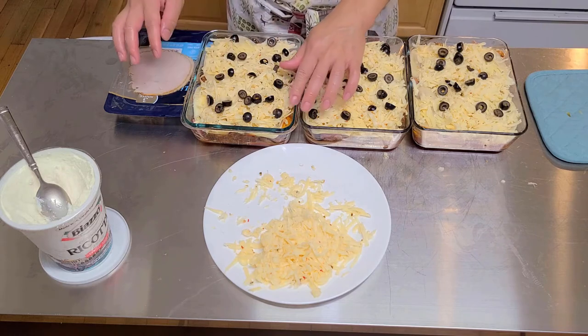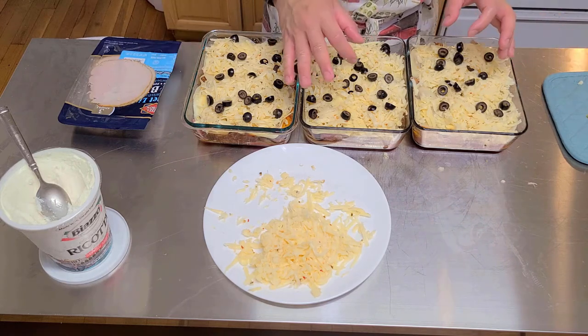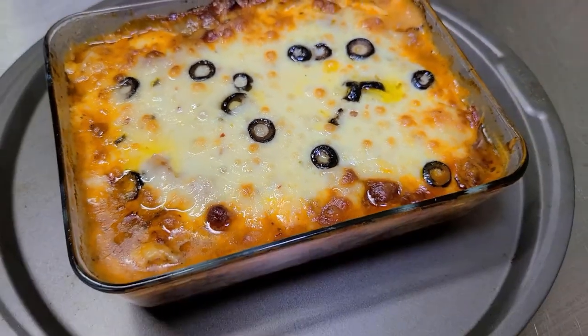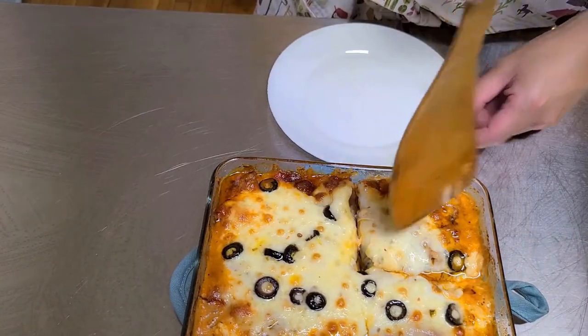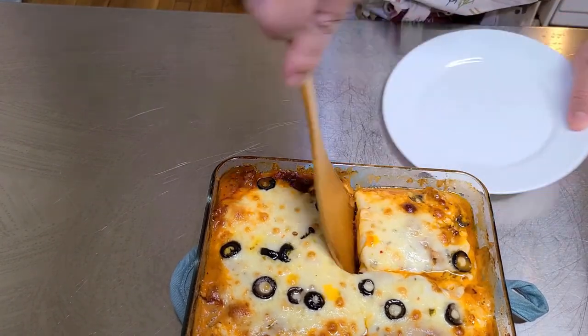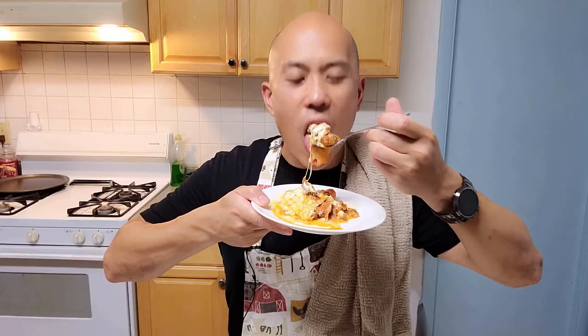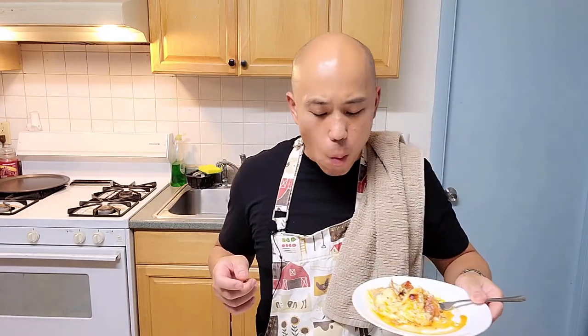Keto lasagna! Preheat the oven to 400 degrees and put this bad boy in for about 20 to 30 minutes and you're all set. Let's cut ourselves a piece to eat — you can let it cool if you want, but I'm going right into it because I'm very hungry. Ooh, look at that — that's fire! All right guys, make this for yourself and let me know how it tastes in the comment section. Thanks for watching — that's my take on keto low carb lasagna. Have a good one!